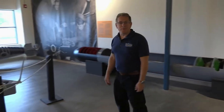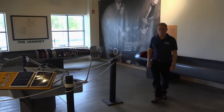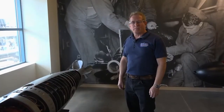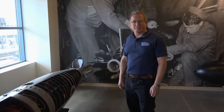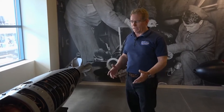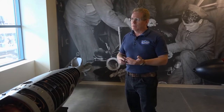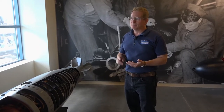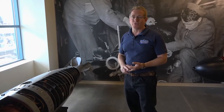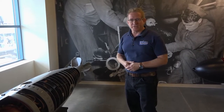Of course you can't talk about submarines without talking about torpedoes. We've got a selection of them here from World War II. One of the problems with the Mark 14 torpedoes at the beginning of World War II was with the depth gauges and also with the firing mechanisms. One of the admirals thought it was the captain's fault. It turned out actually to be the torpedoes. And once they fixed that, then we sunk more and more and more ships after that.